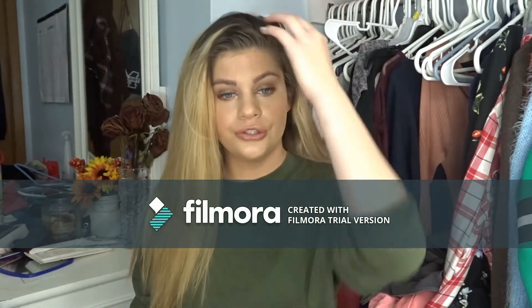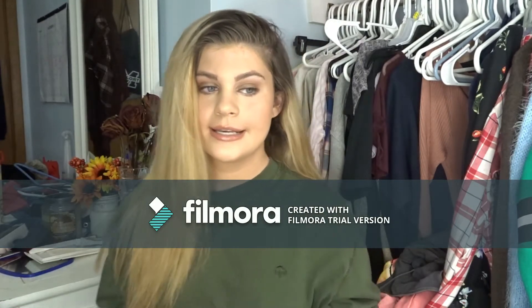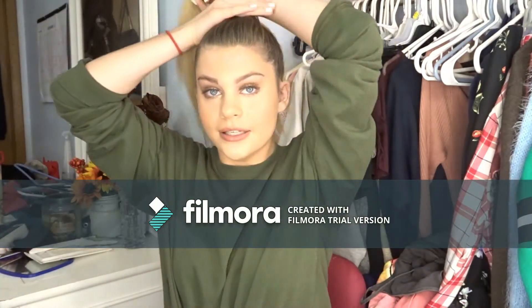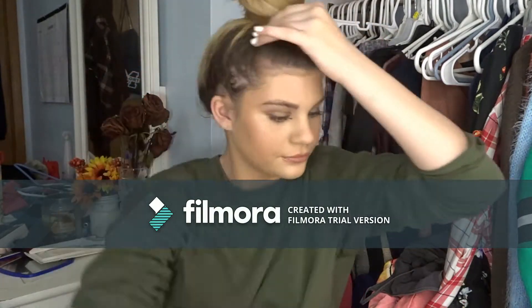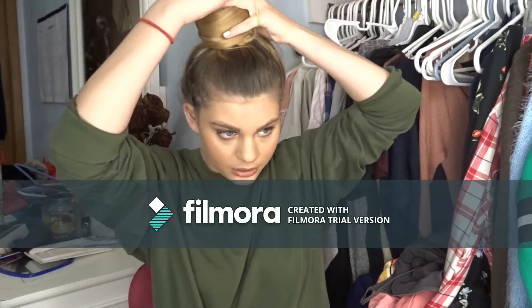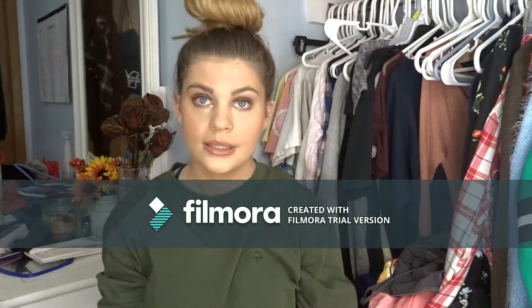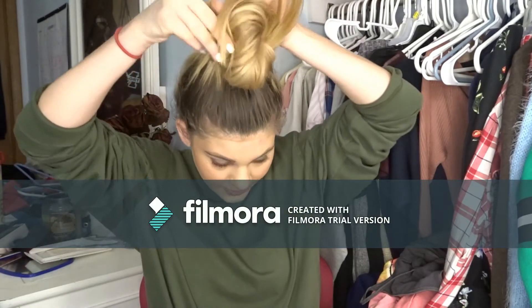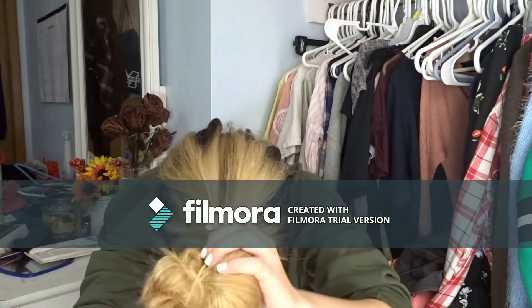First, I'm just going to do the bun and show you what it looks like while I'm doing it, and then I'm going to take it step by step. I do this every single day because I have zero time to get ready. Usually my hair is not straightened when I do this, so it does not look this put together. I usually fix it when I get to school.